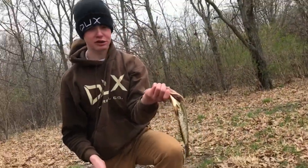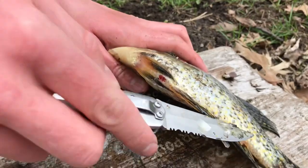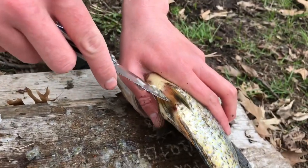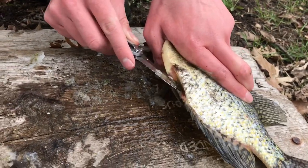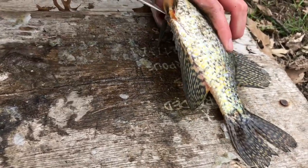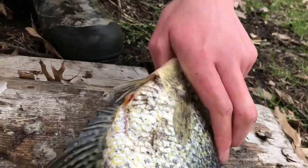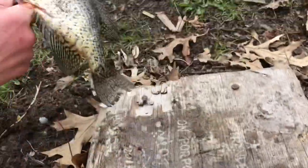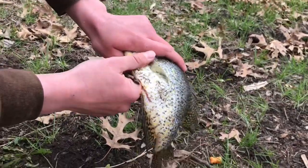Got them all scaled up. Now we're just gonna take the guts out quickly. This crappie's butthole is kind of weird — it's right there. Most fish it's really far back. All we need to do is get through here, poke it through, just cut up all the way up into there. Then you reach your hand up in there, grab it from the front, and pull it all out. We'll do that for both fish and then show the next step.